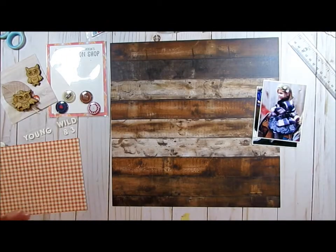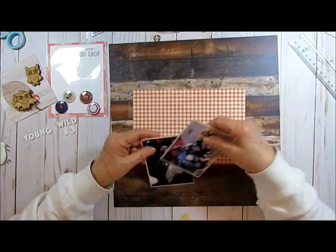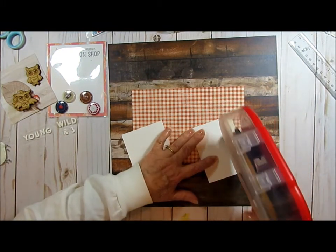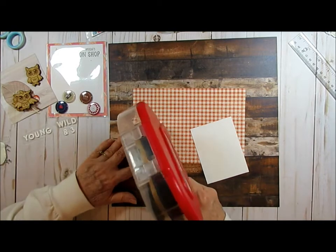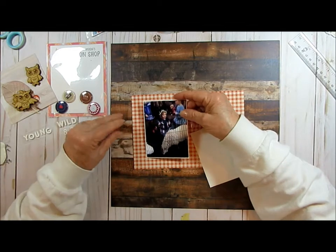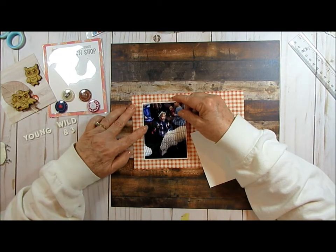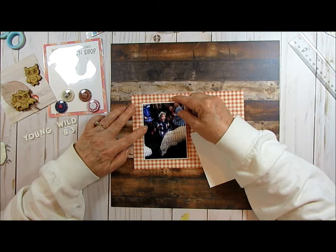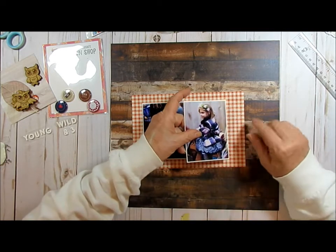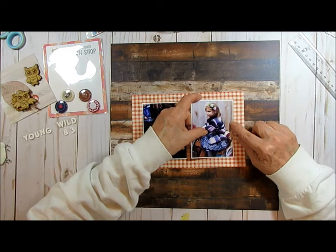I'm using that plaid paper and going to center these pictures on here. I don't like to put too much tape on it, but I feel like I got carried away here. I'm going to leave about three rows of white over there and come into this third row. If I do the same one here, I think they'll be about right.